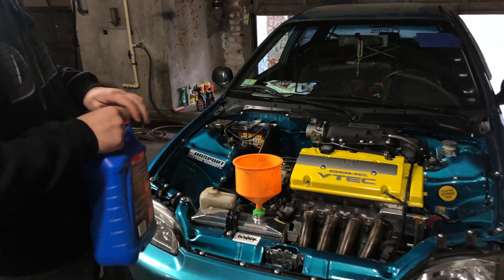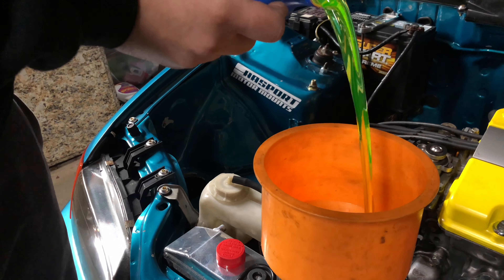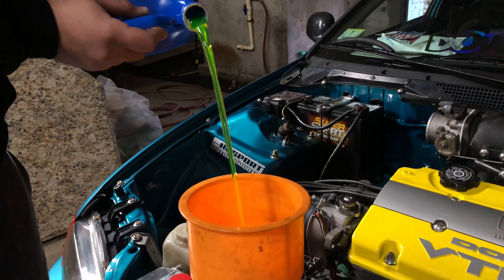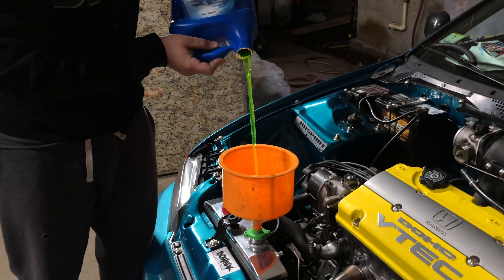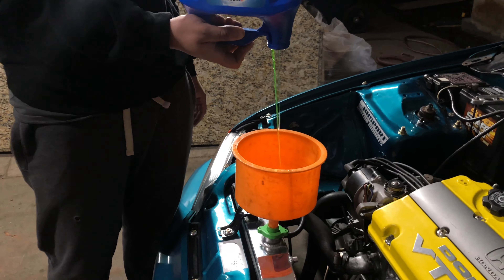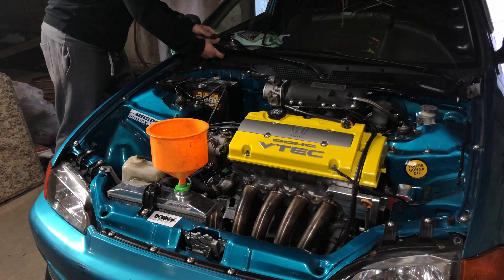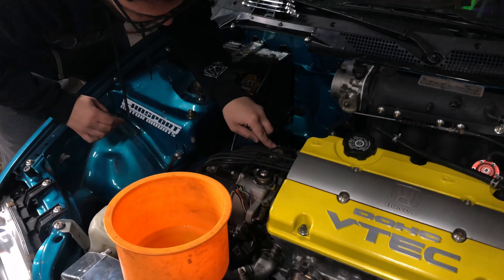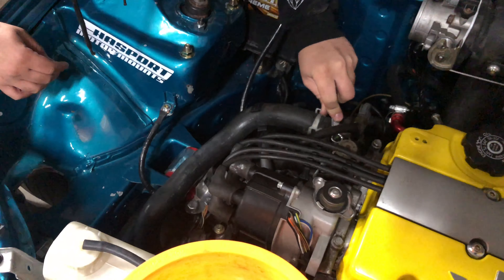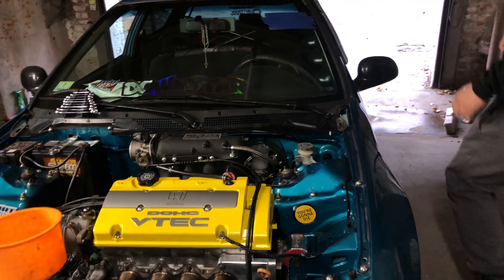This one's already open. Starting it up now — cross your fingers.